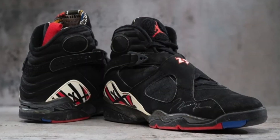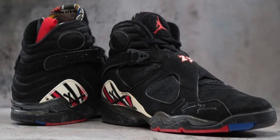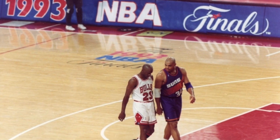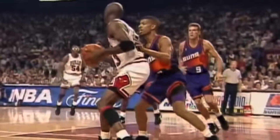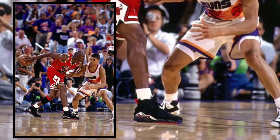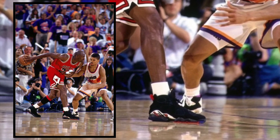The Air Jordan 8 Playoff originally came out in 1993, and history was definitely made in this shoe. That 92-93 season is where Jordan and the Bulls won their third championship in a row, a.k.a. the 3-peat, which is something that was never done until then. In that playoff series, Jordan played 19 games and his averages were 35.1 points, 6.7 rebounds, and 6 assists. For the finals, they played against the Suns and Jordan just went absolutely ballistic.